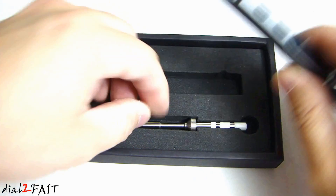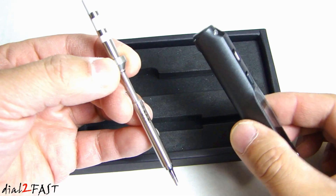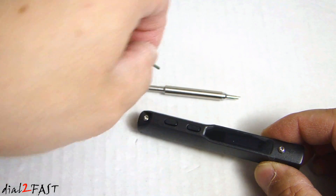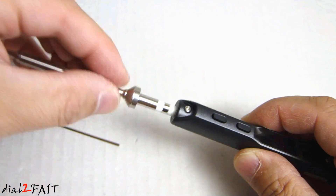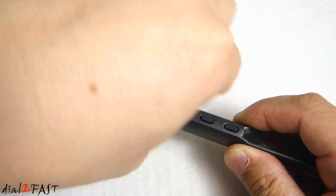Here's the handle and here's the soldering tip. To assemble this, take your Allen wrench and loosen the set screw. Take the soldering tip and place it into this end right here. Now tighten the set screw down.